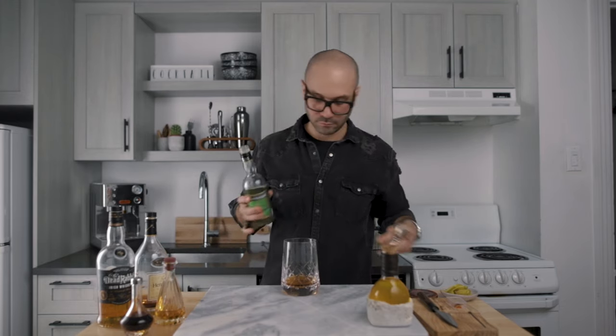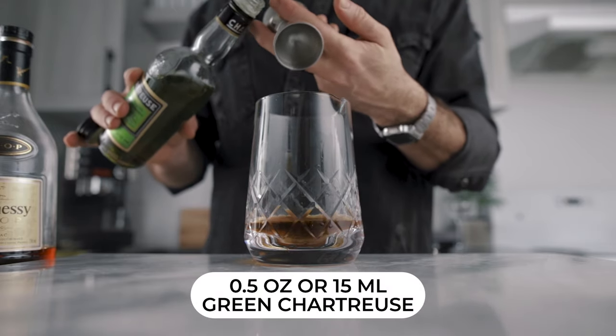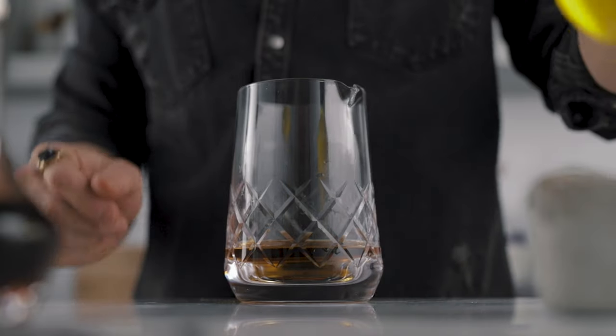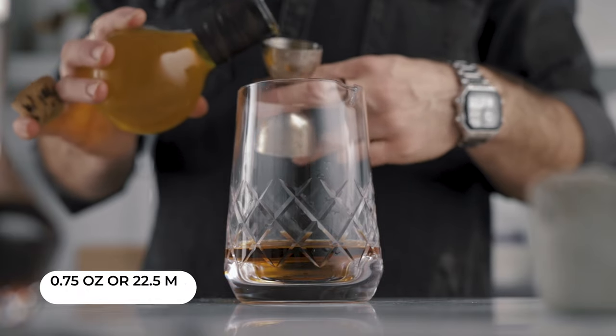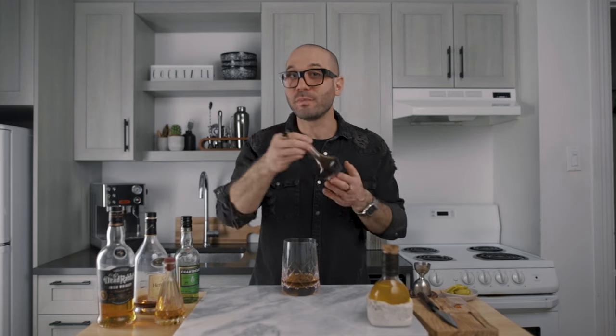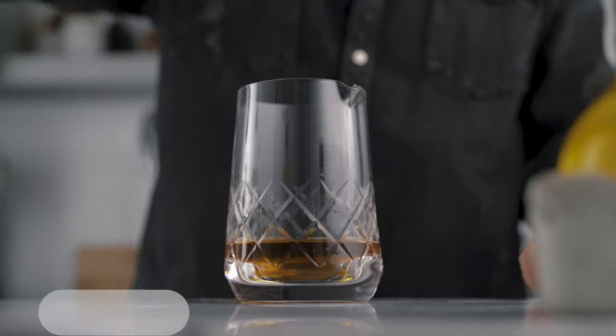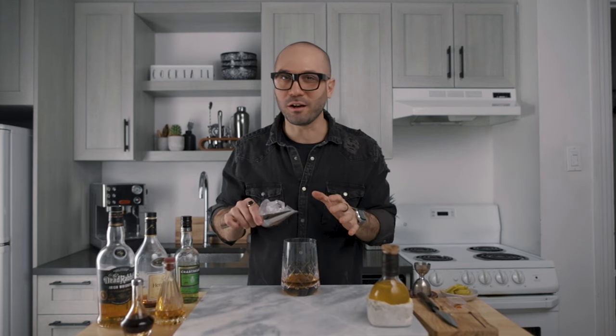Half an ounce of green chartreuse. Three quarters of an ounce of our saffron and apple cordial. One dash of Angostura bitters — I'm using a Japanese dashing bottle so I'll go with two dashes since they make smaller dashes.